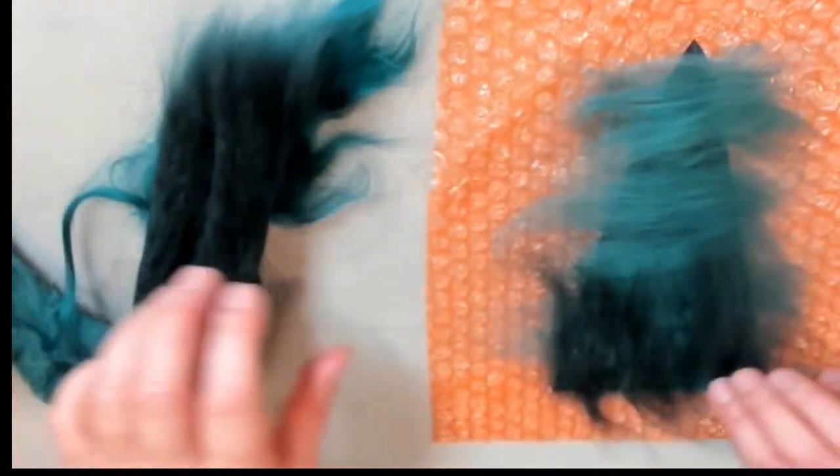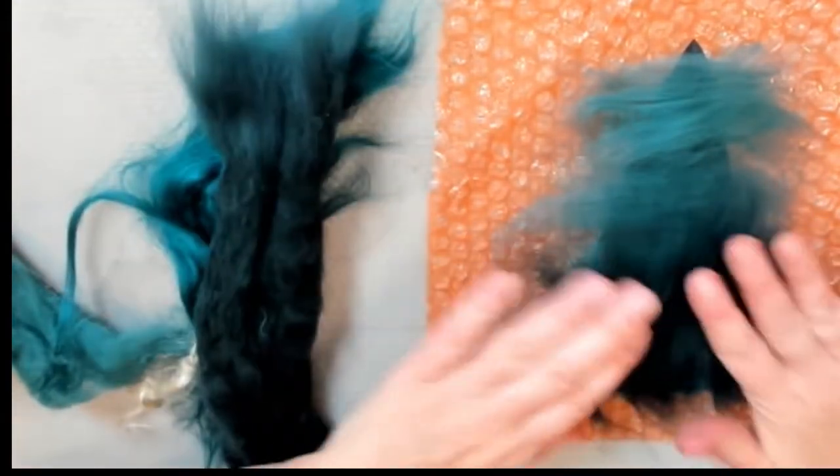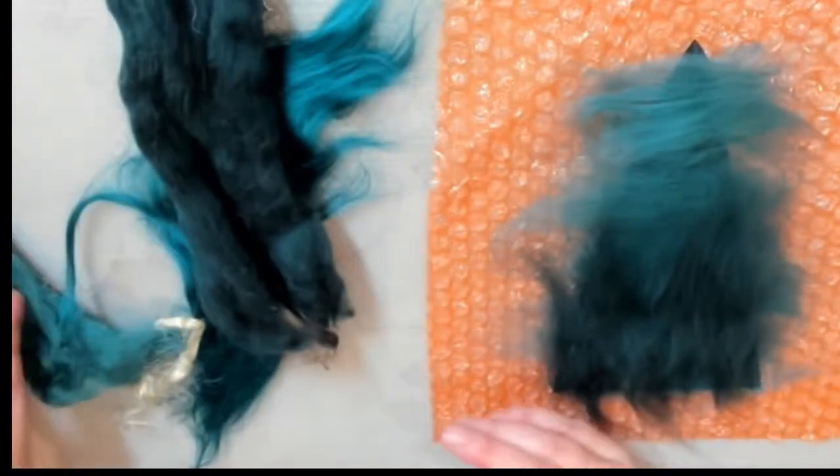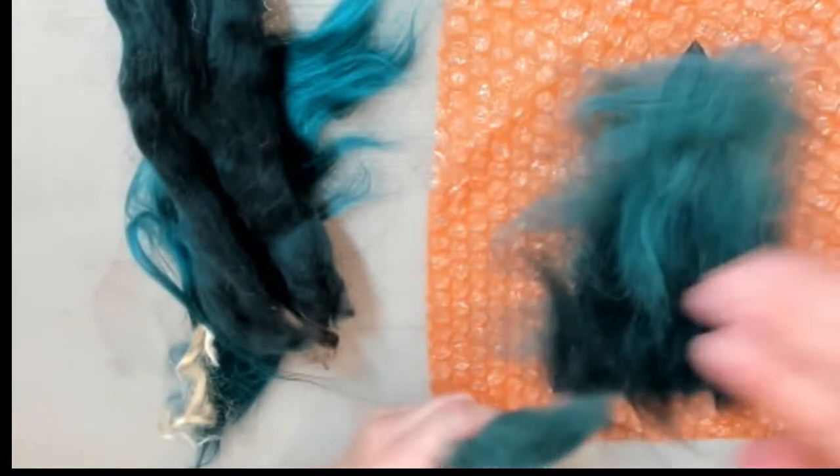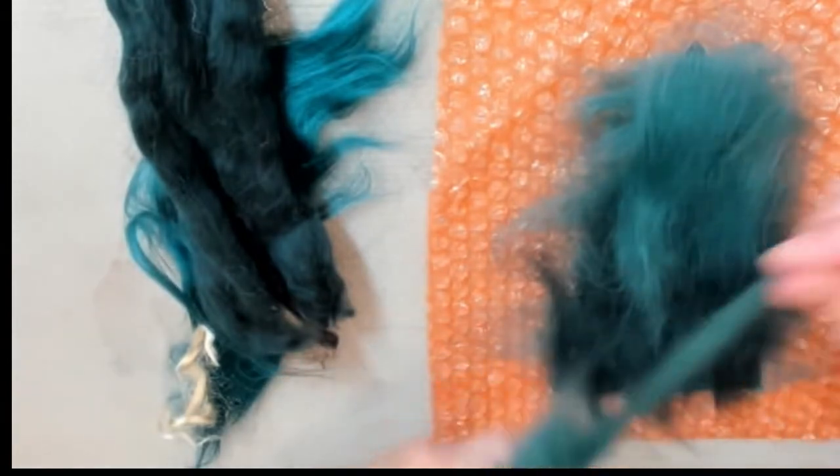Now we're going to add more wool going in the vertical direction. I'll be using some darker color of wool and the lighter one, covering all the way to the top of the tree.